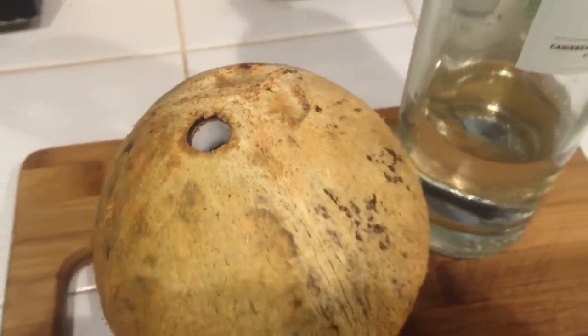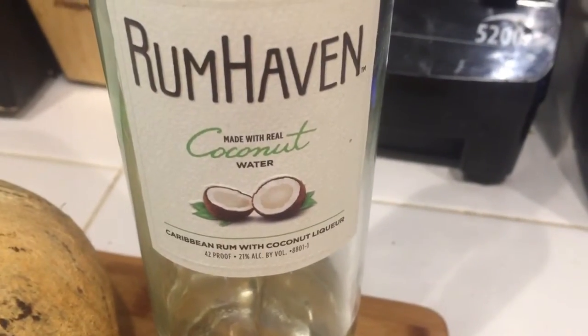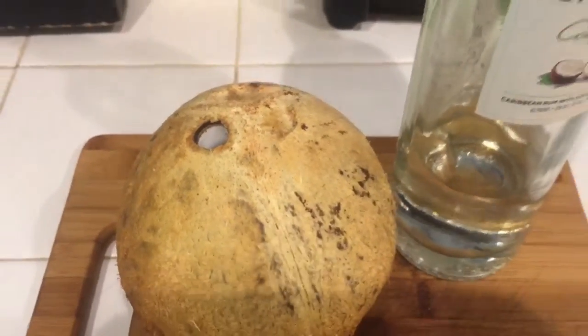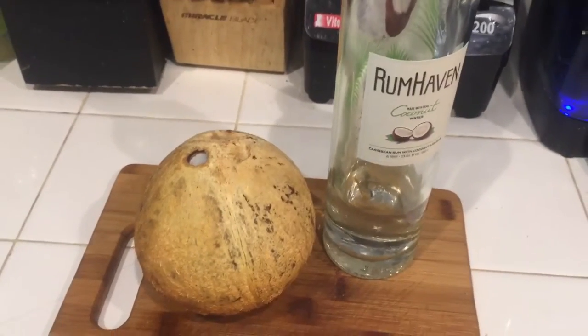You know what, let's have a party with this! You can actually take that coconut, leave the hole about the size it is, and now fill it with some coconut rum. Now it's time to party, Crazy Dave style! Well, thanks for watching Crazy Dave's Kitchen, enjoy!